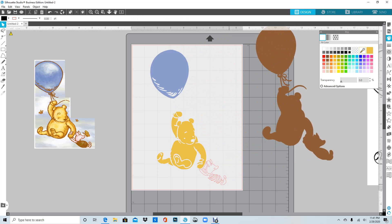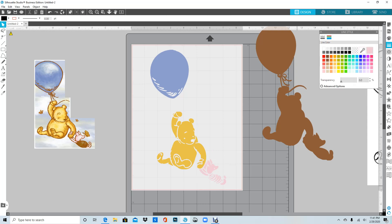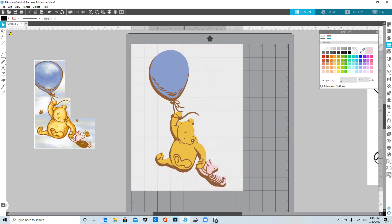Now we can go ahead and do Piglet. I'm grabbing as many pieces as possible without touching Pooh. I'll use the eyedropper and get the pink from over here, then do the line as well — which should already be pink so I don't have to worry about it. There you go — it's already done.